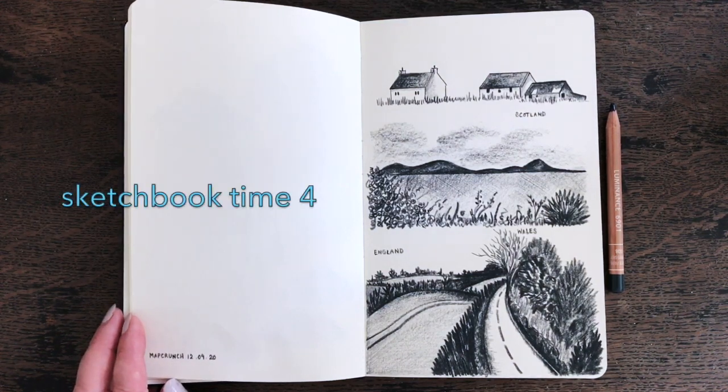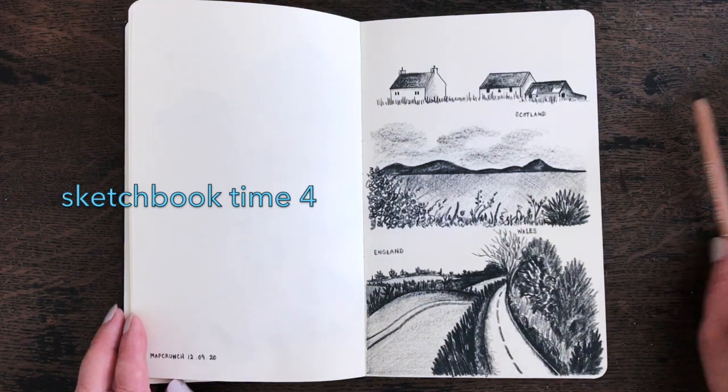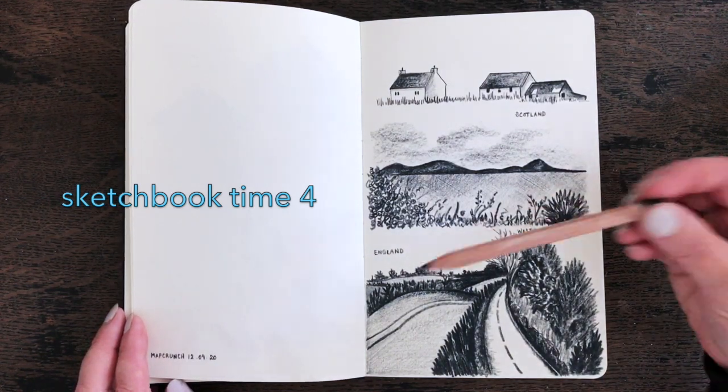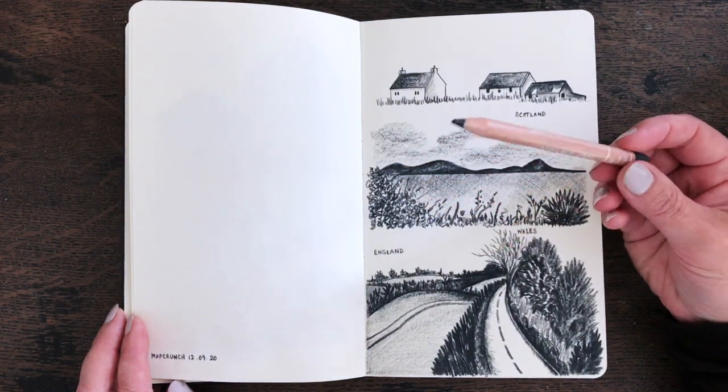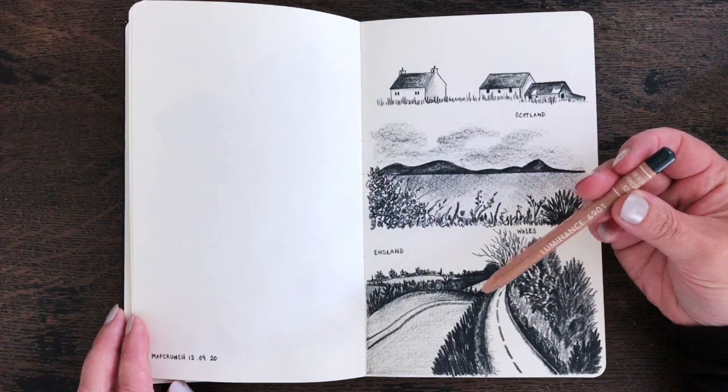Hello and welcome to another sketchbook video. Today we're going to be using the minimum of materials — just one pencil. I've chosen the Caran d'Ache Luminance in Payne's Grey.